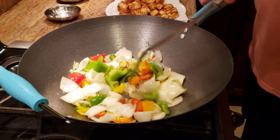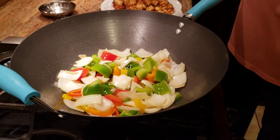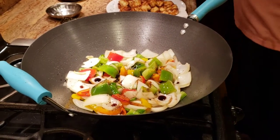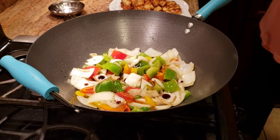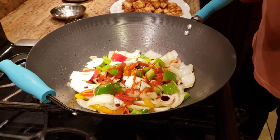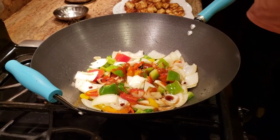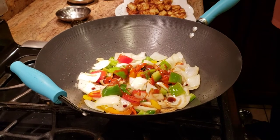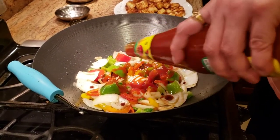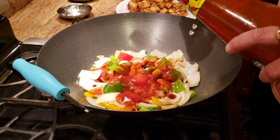After adding the chilies, we're going to lower the heat and start adding all the other sauces. First, add some soy sauce — keep in mind this food is for four to five people, so adjust accordingly. Then add a little bit of chili sauce, a little bit of vinegar, and a good amount of ketchup. The ketchup gives you that restaurant-style look for the dish. Give it a good mix and add a little bit of water.